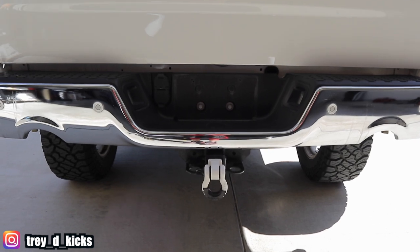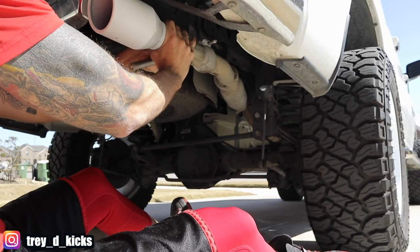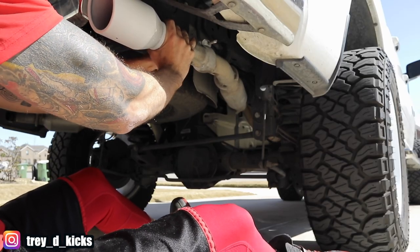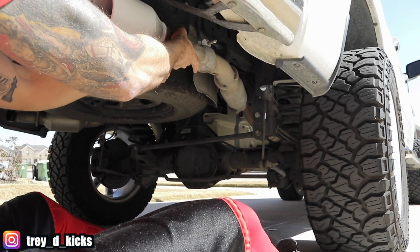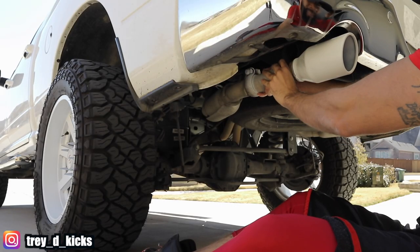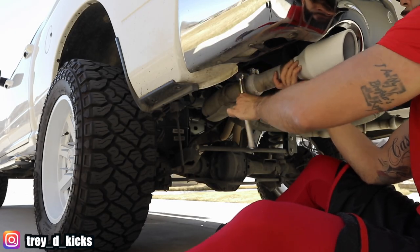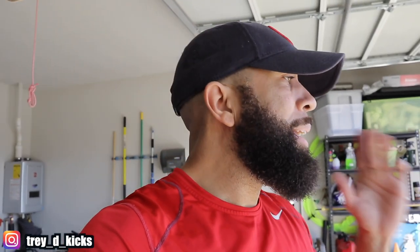I guess I really didn't need this tape either, but you live and you learn. Like I said, we were just experimenting with this — if these don't look good, I'll just buy the regular tips. But look, the truck looks weird without any tips on there. Let me line this up. One down. Alright man, so we are done now and it looks pretty good, I can't lie.